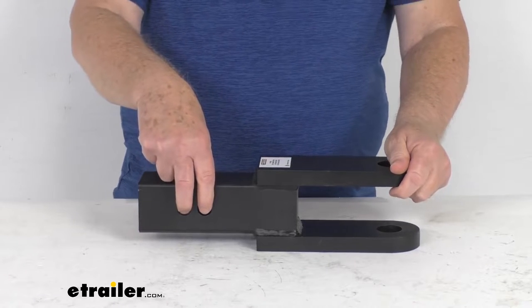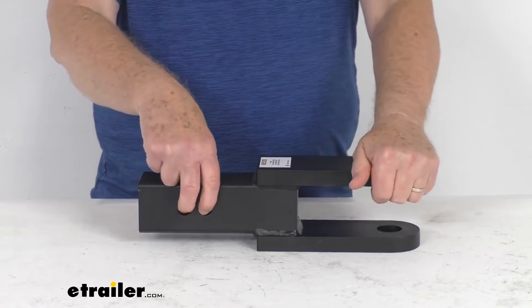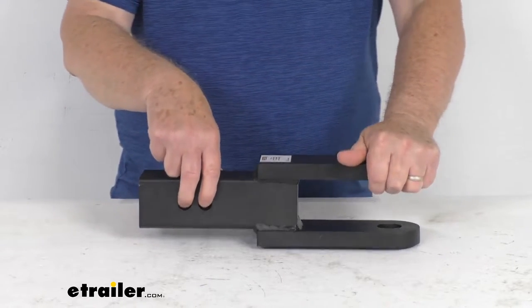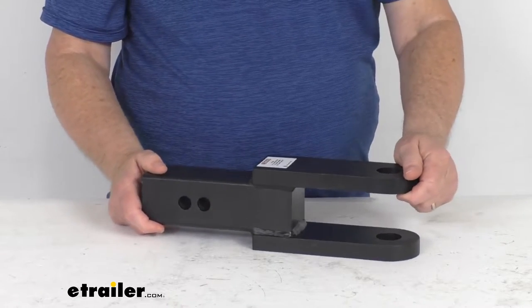When you install this in the hitch, it does require a hitch pin and clip or a hitch lock — those are not included, but we do sell those separately on our website. The hitch pin hole diameter is five-eighths of an inch. This part is made in the USA.